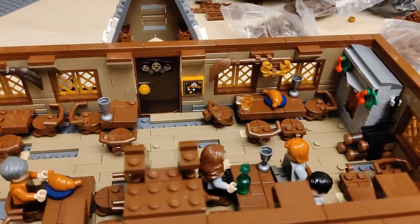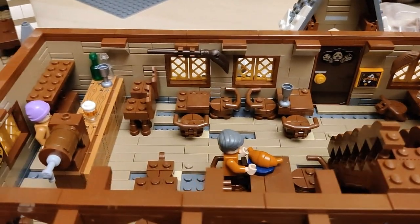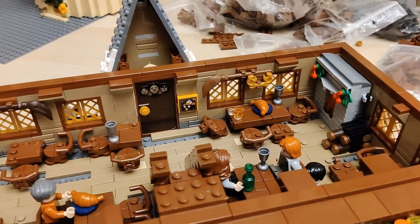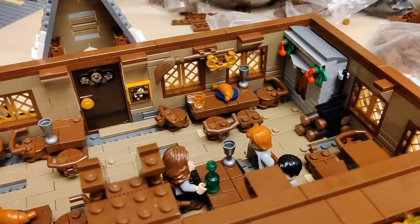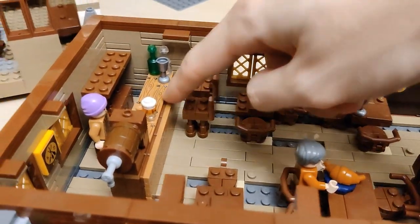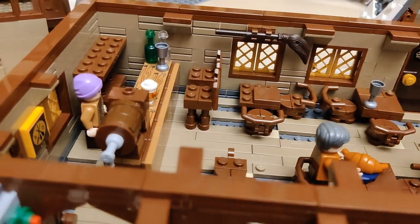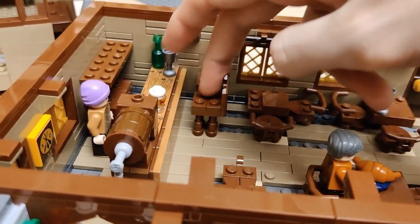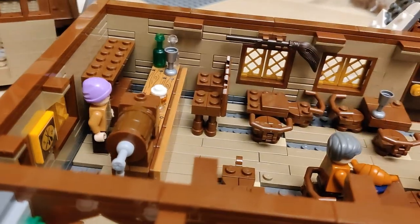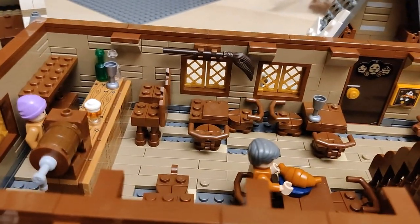The first floor really just needs some additional detailing — more minifigs, a few details over here, and like I said last time, a few more details on the walls like trophies, maybe some different plants, and scene elements. I was trying to add as much as possible without being overcrowded. One thing I want to mention — these chairs are maybe a bit too tall in comparison to the bar. When you have a minifig it looks a bit weird because the minifig's legs don't go underneath the seating area — I might make them a brick shorter.